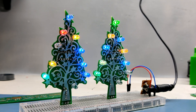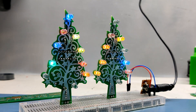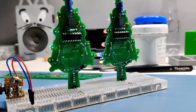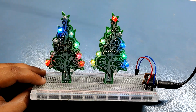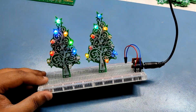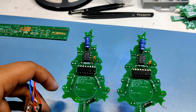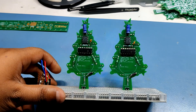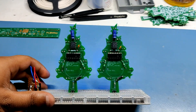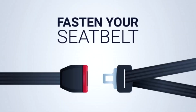Hey everyone, what's up! Here's something cool — a Christmas tree themed PCB powered by a 555 timer IC and a CD4017 decade counter. The idea was to make a simple blinky board that drives 10 LEDs in a blinky sequence. LEDs are driven by the CD4017, and the 555 timer IC controls the decade counter's clock pin. In this video I'm going to show you the whole assembly and soldering process, so buckle up and enjoy the ride!